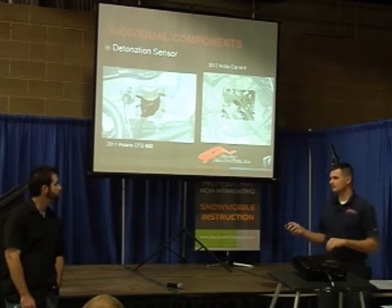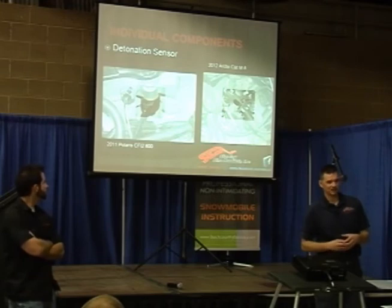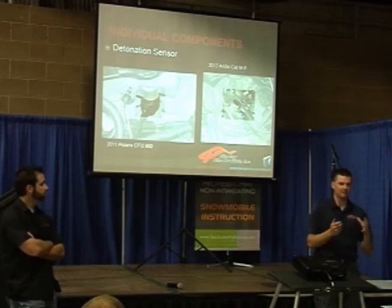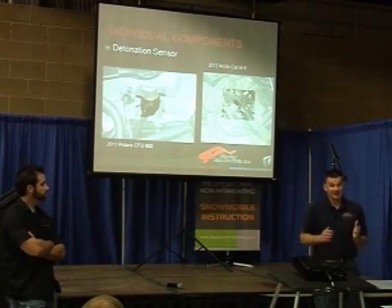Detonation sensor — this is another misunderstood sensor. Detonation is, for lack of a better term, pre-ignition in the cylinder — a combustion process happening when it's not supposed to. Ideally we want the spark plug to control when we get combustion. If combustion happens too soon, the piston is still coming up. You get a combustion event that tries to push the piston down, but the piston can't go down — it's still coming up. Something has to give at that point, and it's typically damage to the engine. It builds heat very, very fast when that happens, and parts start to expand and rub together, or the piston begins to deteriorate.